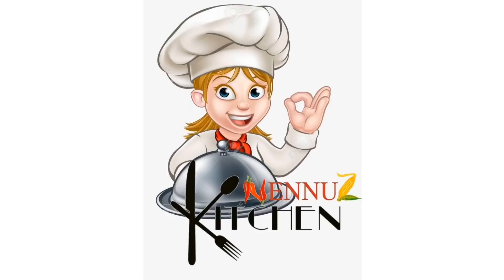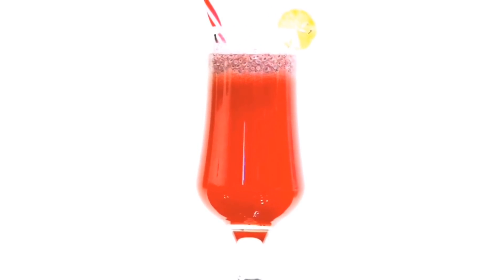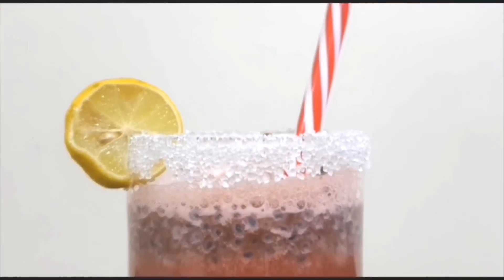Hello friends, welcome to Nino's Kitchen. Today I'm going to add a juice item — it's a refreshing watermelon juice.